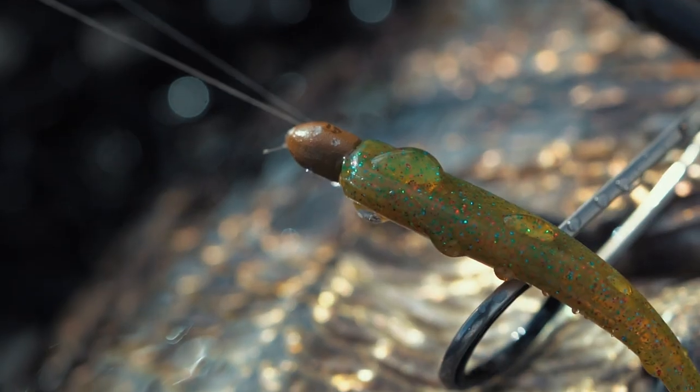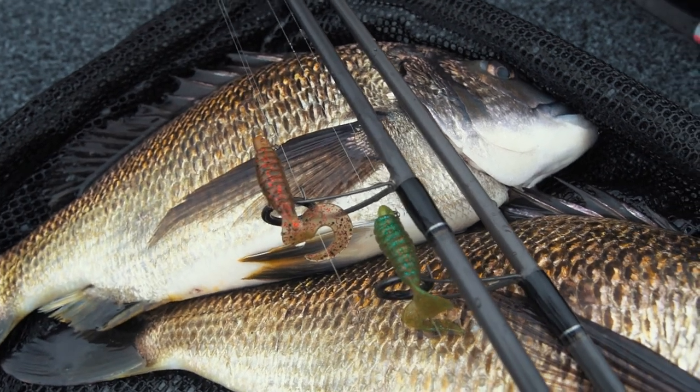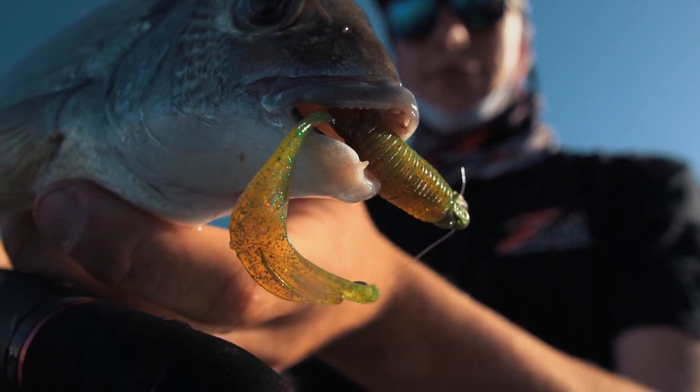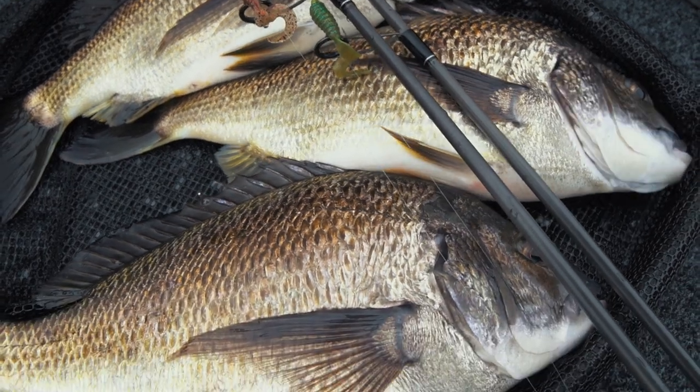It also looks brilliant with the Blood Oil color. It's going to be great with pumpkin, any of those browny sort of colors, gudgeon — looks very natural. Otherwise you can use it to contrast as well. Then our Motor Oil — you couldn't have motor oil plastics without a motor oil jig head. Whereas the Blood Worm is a browny color, this is a greeny color. A lot of bream fishing we do is with natural colored plastics — we've got our black, our brown, and now our green.